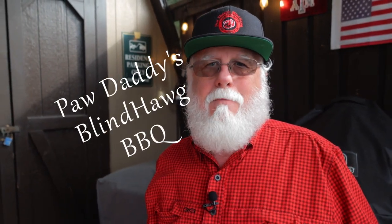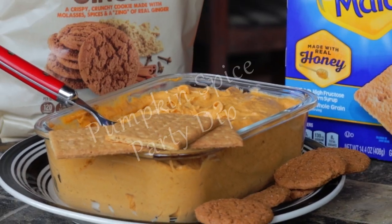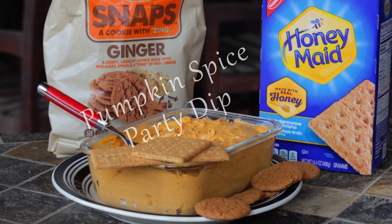Fall is here and Halloween's right around the corner, so today I'm making up my easy, easy pumpkin spice party dip. You probably got Halloween parties coming up, so you need this dip. But even if you don't have a party, be selfish — make it for yourself.